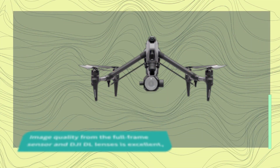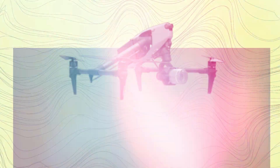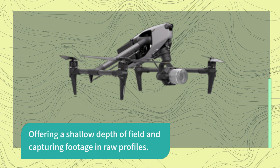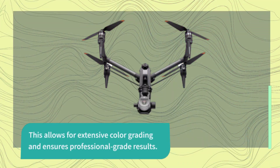Image quality from the full-frame sensor and DJI DL lenses is excellent, offering a shallow depth of field and capturing footage in raw profiles. This allows for extensive color grading and ensures professional-grade results.